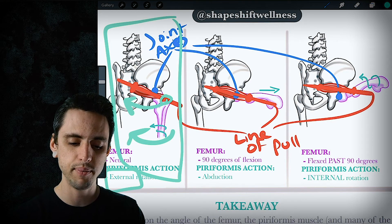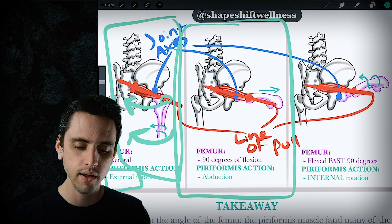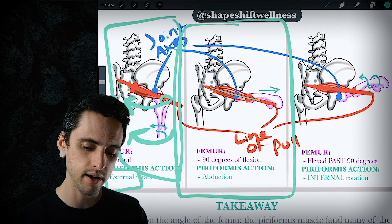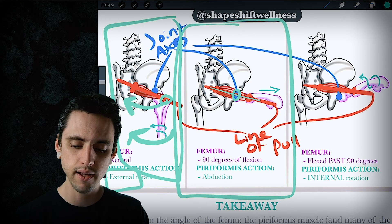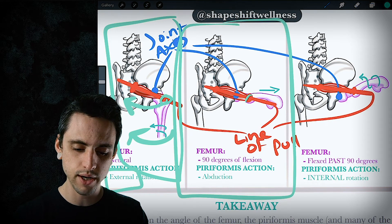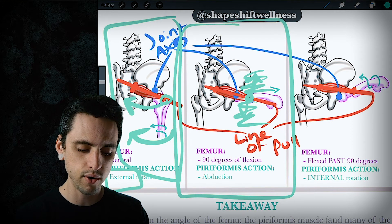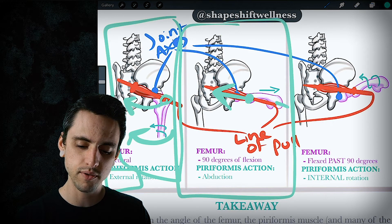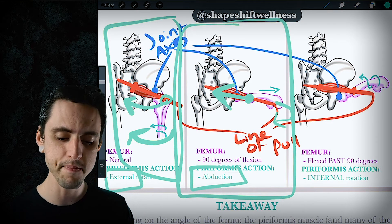In the second scenario, with the hip at approximately 90 degrees, the line of pull is directly on top of the joint axis. Because of that it can't rotate the femur — the greater trochanter can't go up and it can't go down. So all it can do is pull the greater trochanter outward, moving the femur out and around into abduction.